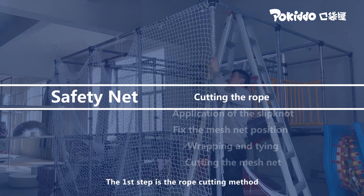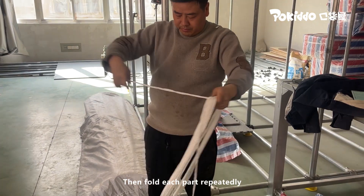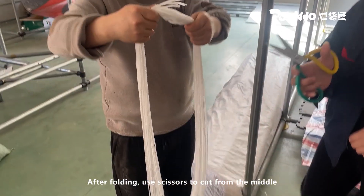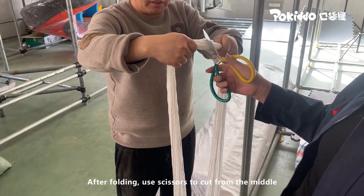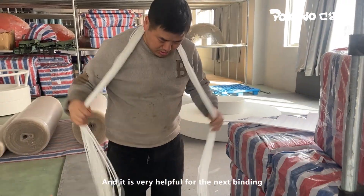The first step is the rope cutting method. Divide the rope into three parts as a group, then fold each part repeatedly. The length should be about 1.2 meters, roughly the length of the arm spread. After folding, use scissors to cut from the middle. Cutting in this method is more efficient and very helpful for the next binding step.